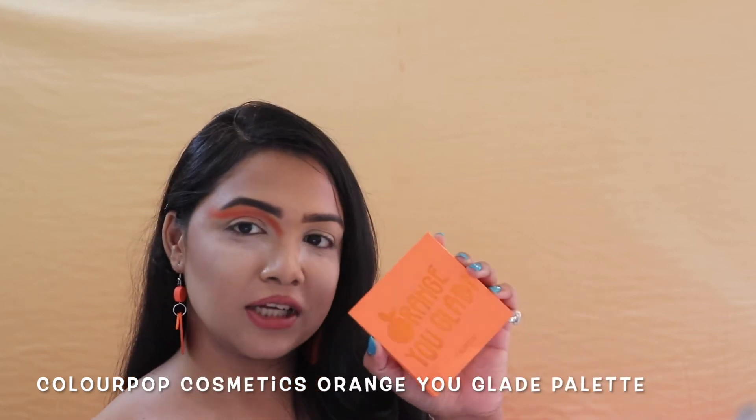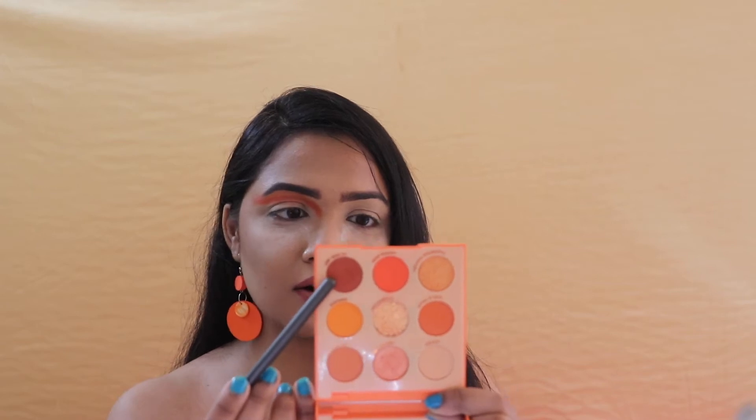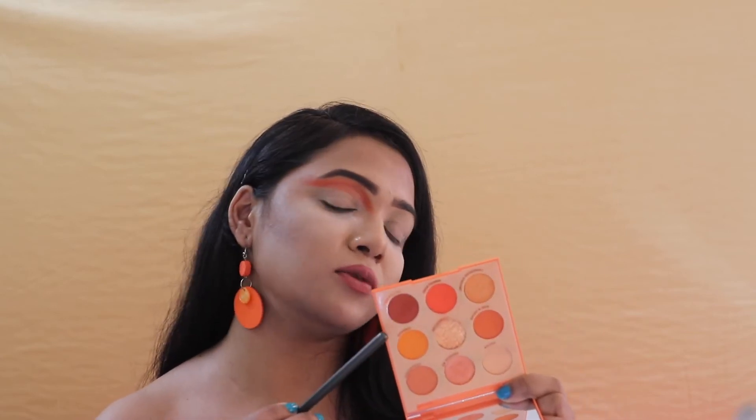Now I'm going towards my Orange Ugliet palette from Color Puff Cosmetics and from this palette I'm taking this beautiful dark brown color — it's called 'Yapil Me' — which is a little brownish in shade. I'm going to take this one and put it onto my crease to darken it up and give it that nice crisp cut effect.